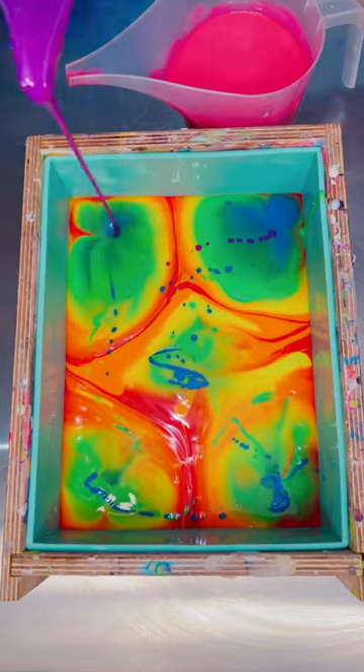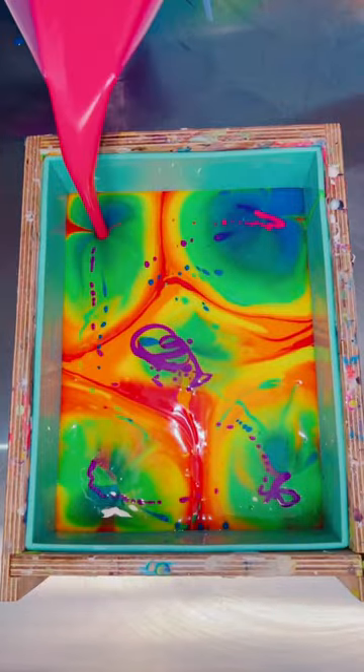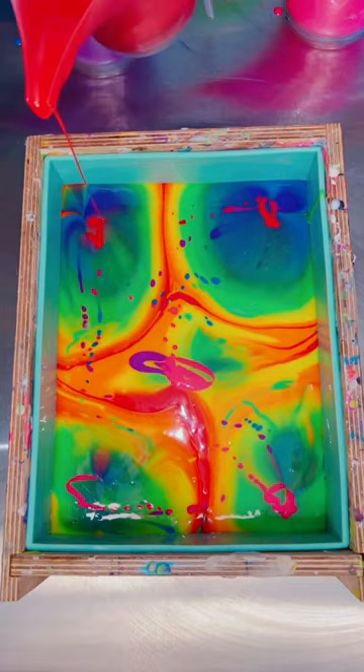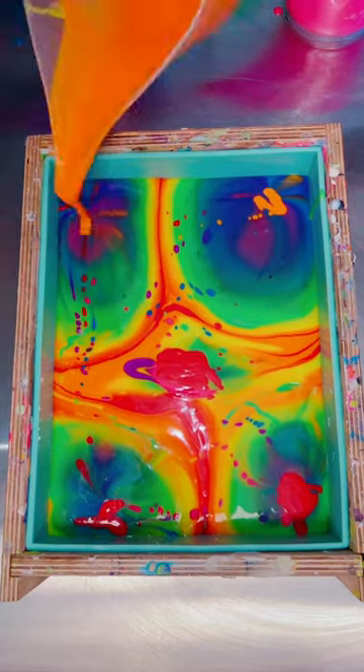For this new pour I decided to go through all of my colors in the rainbow order and pour them each into each corner and the center. I tried this pour once around all four corners and I didn't feel like it was intricate enough, so that's why I added the center. I'm hoping this gives me more intricate swirls along with using more colors this time.